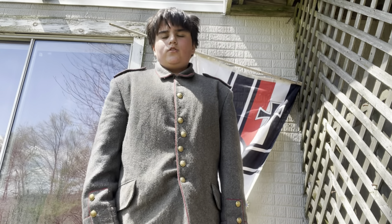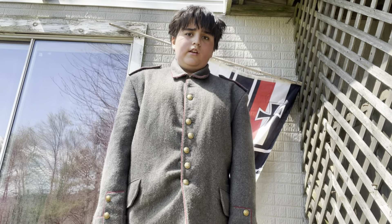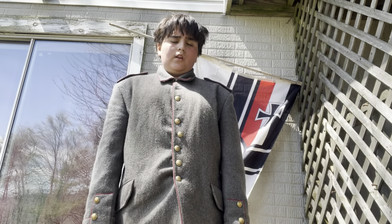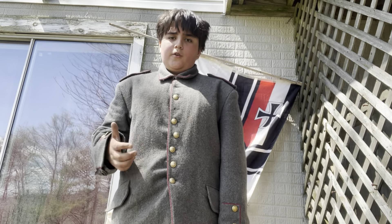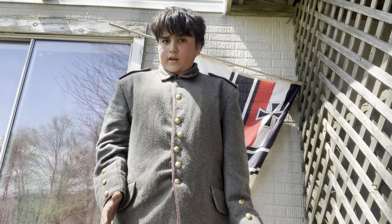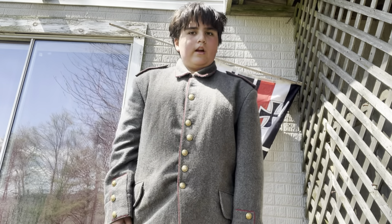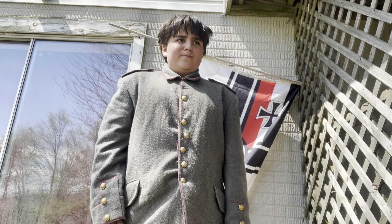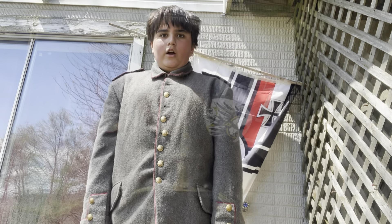Hello, welcome back to the channel. Today I will be discussing the equipment of the typical World War One German soldier. I apologize if you hear wind effects — it is quite windy today, not really the best time to record, but I wanted to try it out.